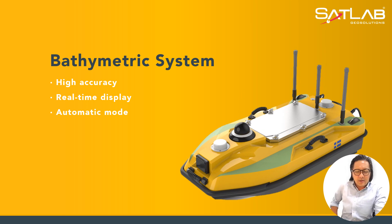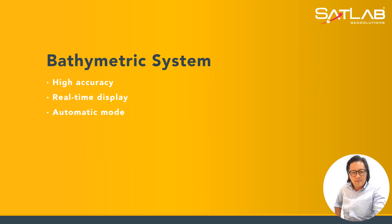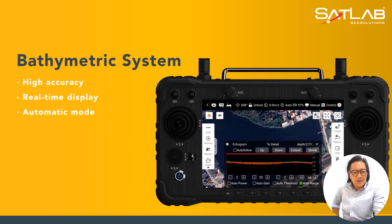The battery metric system has a high-accuracy, real-time display in automatic mode. The battery system applies on the controller itself. The echogram is moving as you go along the sector scan.